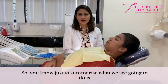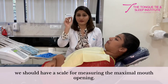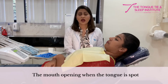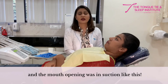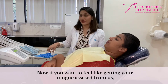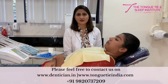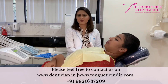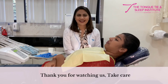To summarize, we use a scale to measure maximal mouth opening, mouth opening when the tongue is to the spot, and mouth opening when the tongue is in suction. If you'd like your tongue assessed by us, please feel free to contact us at the email address or contact information displayed below. Thank you for watching and take care.